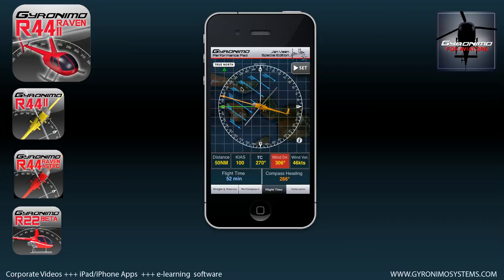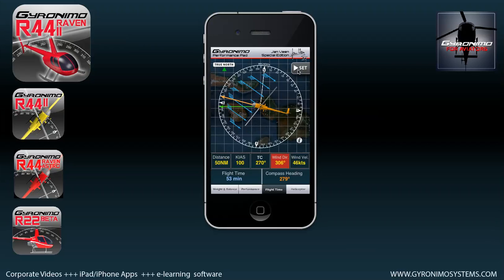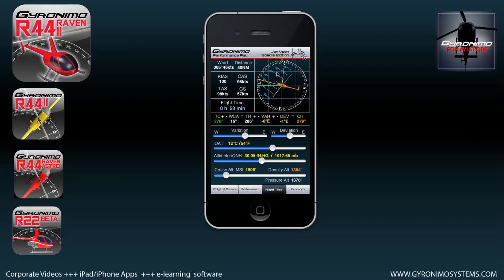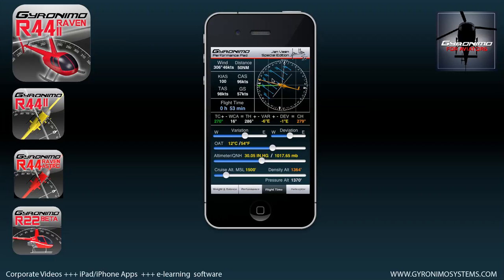This is basically a graphical E6B. If you want to set variation and deviation, click the 'set' button to access the hidden values like variation, deviation, compass deviation, OAT, and altimeter setting. These are important for calculating true airspeed. If you set a speed of 100 knots indicated airspeed, that is of course not the true airspeed — the true airspeed is calculated based on OAT and altimeter setting, and that result is displayed here.